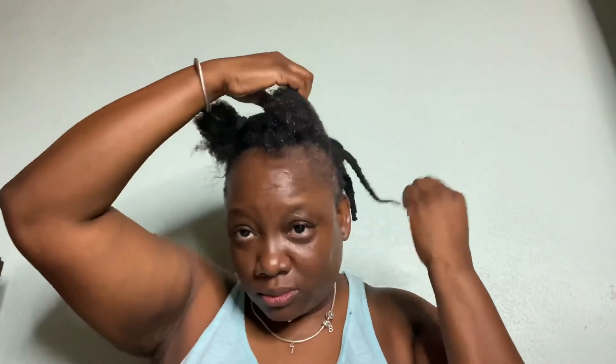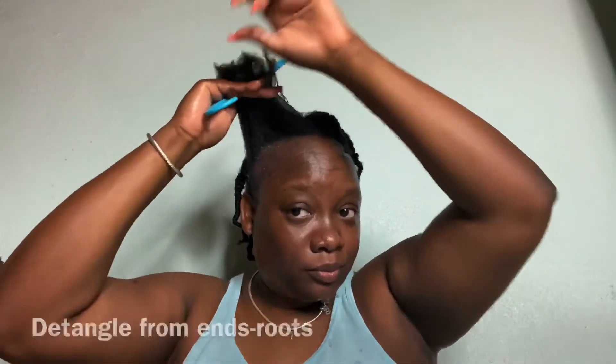That's just water in the spray bottle — it's actually a brand called Chelsea's Choice. I don't use tap water on my hair; I use drinking water to saturate it. And there goes the twist — now I'm going to do the other side.